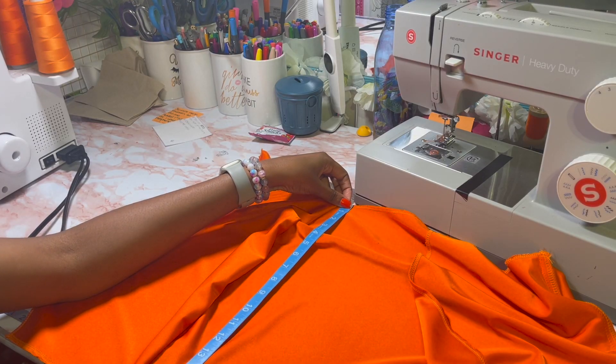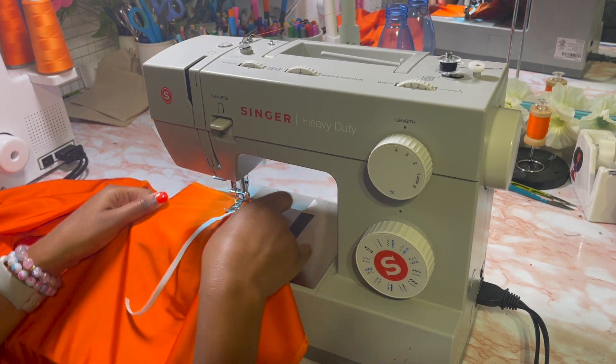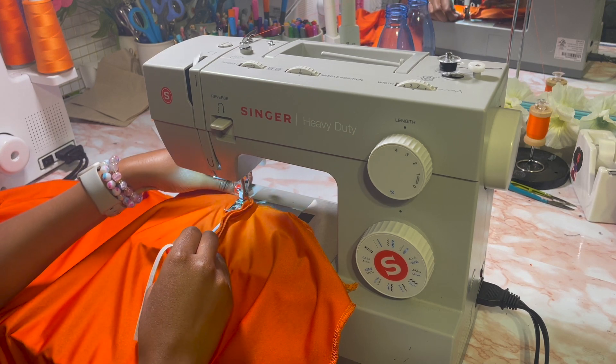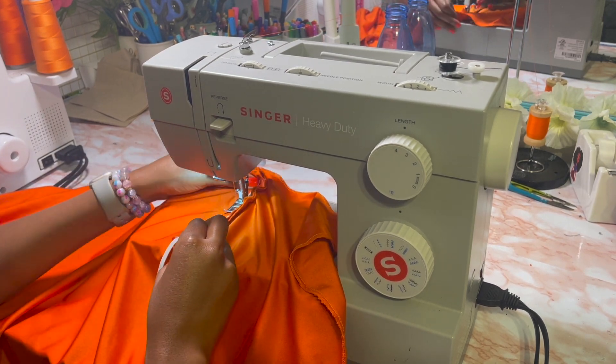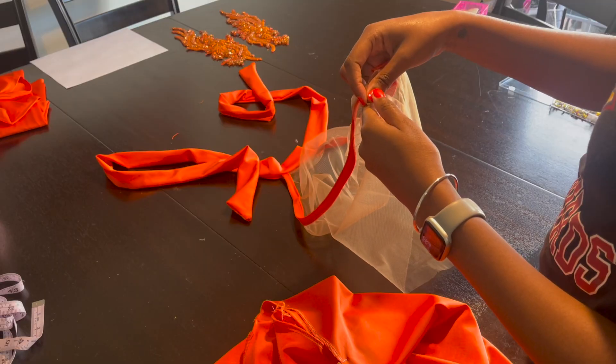Here I'm measuring how long the skirt is, then I take that measurement and divide it by two — that's how long my elastic is. I gave it a sort of ruche so it can kind of stay up, stretching that piece as I sew with a zigzag stitch. I have it at a length of four just so it can maintain that stretch.